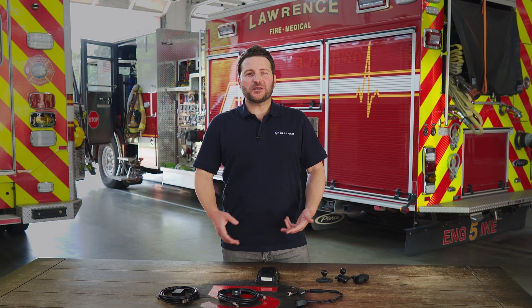Hi, Noah from HaasAlert here. We're here today courtesy of Lawrence Douglas County Fire Medical. Today we're talking about responder-to-responder, or R-to-R, collision prevention service through Safety Cloud.